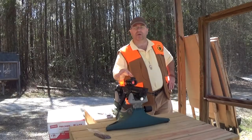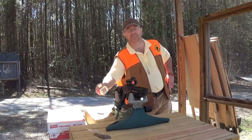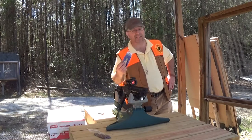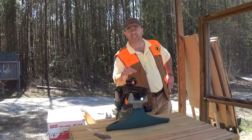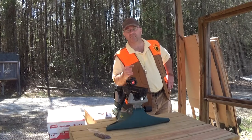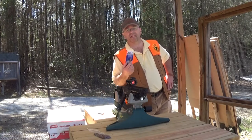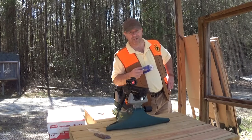A viewer asked if the Mossberg TAC-22 715T Tactical Rifle could accept some of the inexpensive, easy-to-obtain Marlin magazines that are out there. That's actually a really good question, because the Mossberg 715 receiver is actually based on a Marlin 70 receiver. So it's time to find out if their magazines are interchangeable. That's coming up next on Mostly22LR.